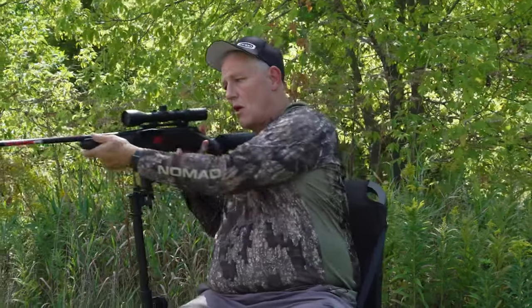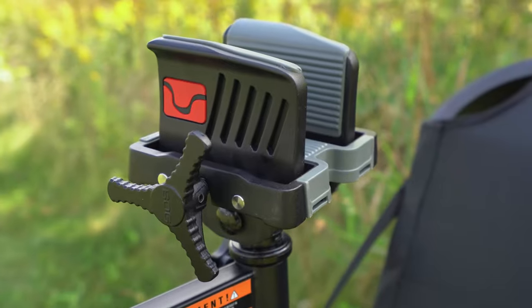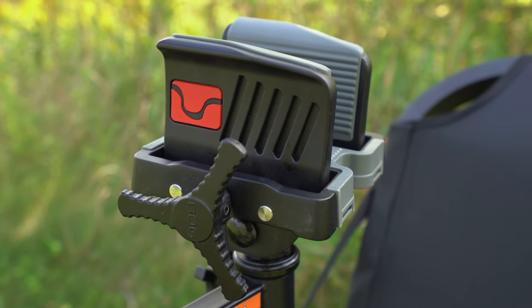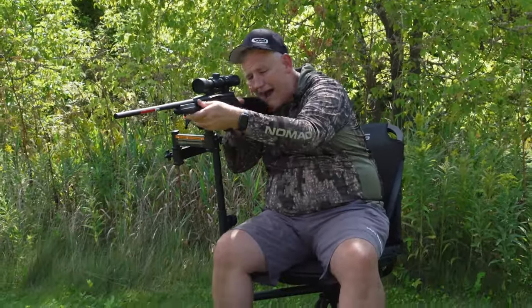When I see a deer, open up the window, slide it around, and now the gun is sticking out. It gives you that solid rest, so you've got a great platform. All your weight is holding this down and you can be rock steady.